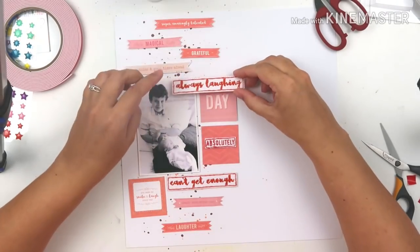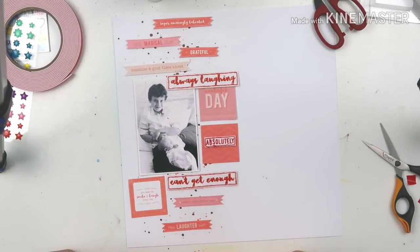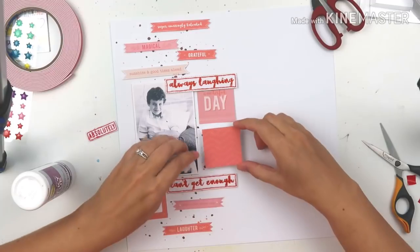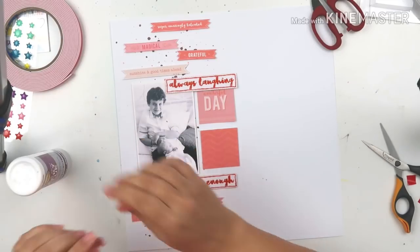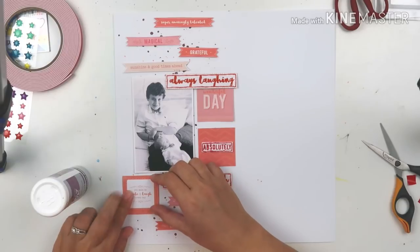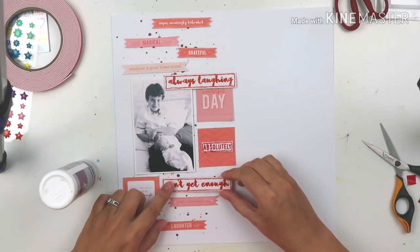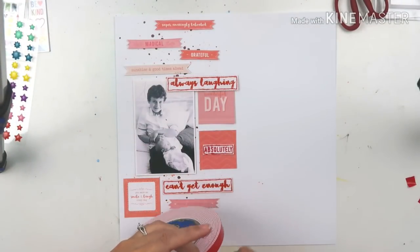The fact that this photo is black and white really plays nicely with this being a monochromatic layout — I didn't want to bring any more color in. Even though the Heidi Swapp Color Shine raspberry was way too dark, the whole vertical composition covers it up and you only see little bits of it peeking out from behind the elements I'm sticking on top. That worked out really well.